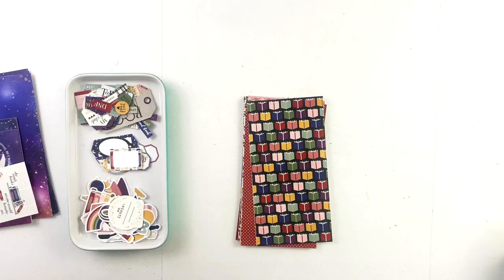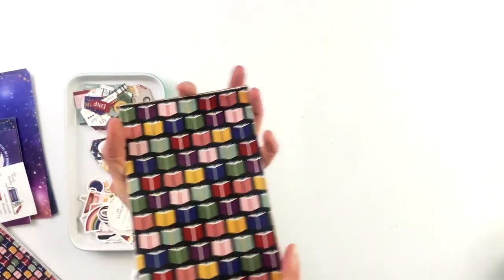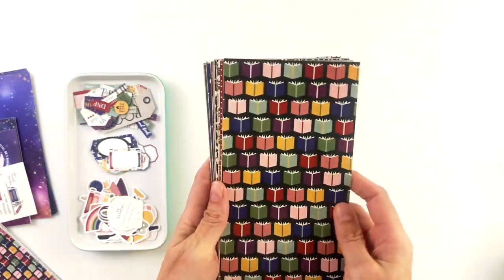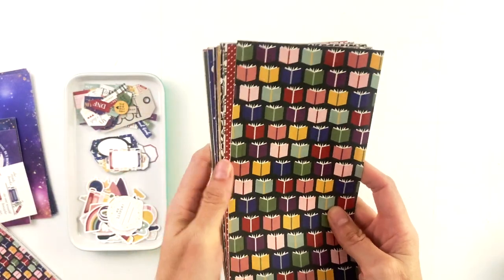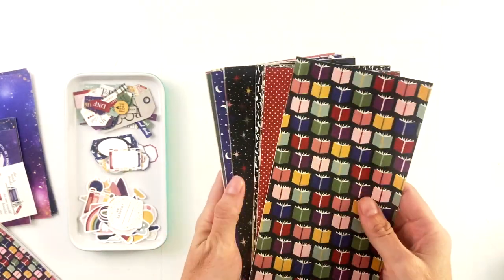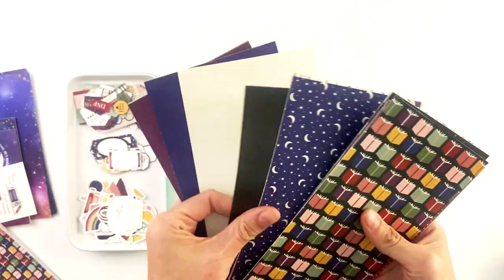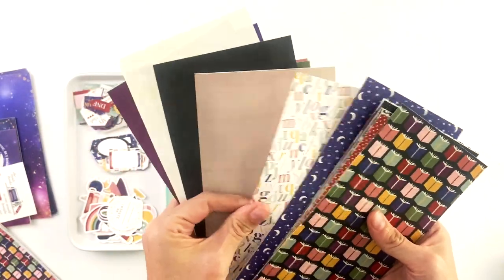There are 20 patterns in the main Ex Libris paper packs. I've been calling it Ex Libris for short because Ex Libris Galaxius is a lot to say. There are 20 pattern papers and 11 solids. Let's look at the solids so that we can see the color palette first.